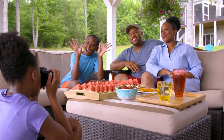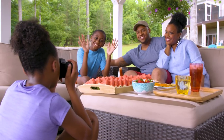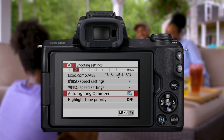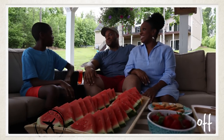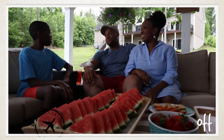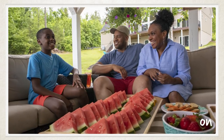The EOS M50 can solve the opposite problem when shooting indoors or if there are dark areas in a scene. Try Auto Lighting Optimizer to slightly lighten darker parts of a scene for better detail. Highlight Tone Priority and Auto Lighting Optimizer can improve your final image quality — just be aware that only one can be active at a time.